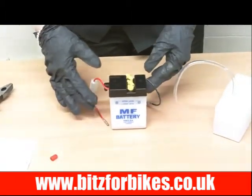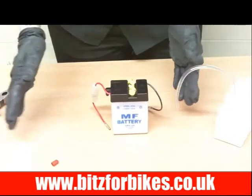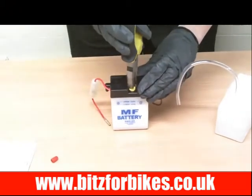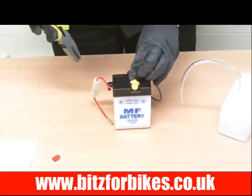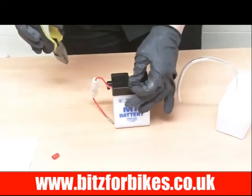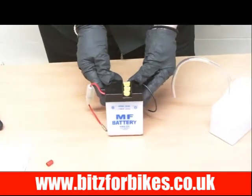Once this is done you can put it on a motorcycle trickle charger to top the charge up. Once you're set with that, all you have to do is replace the caps fully, push them in as they were before, and that's it — ready to be fitted onto your motorcycle.